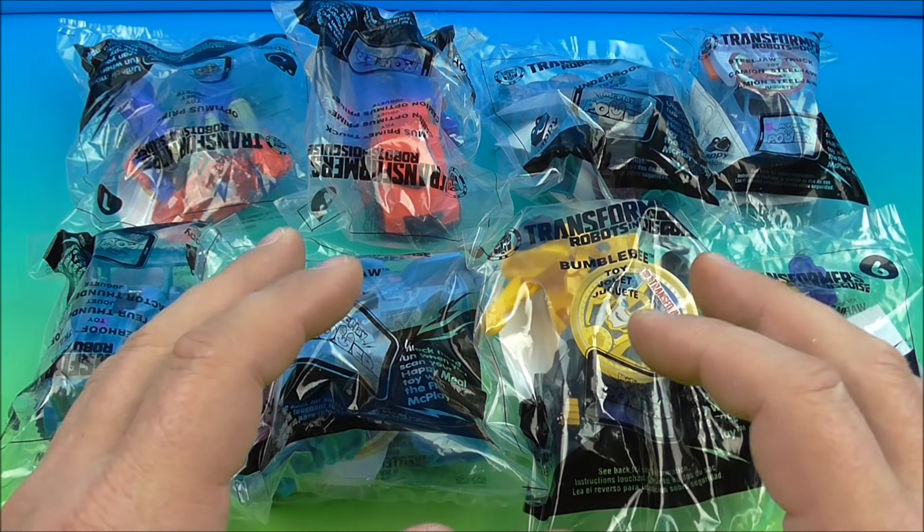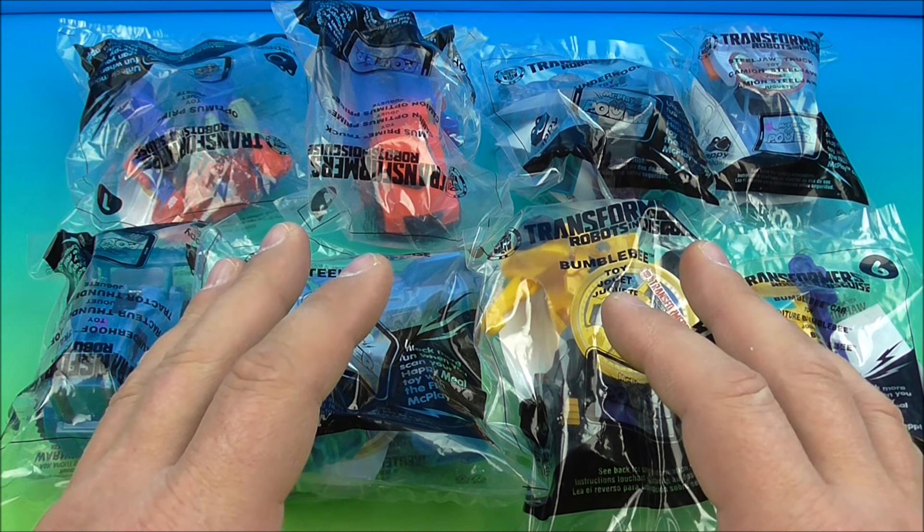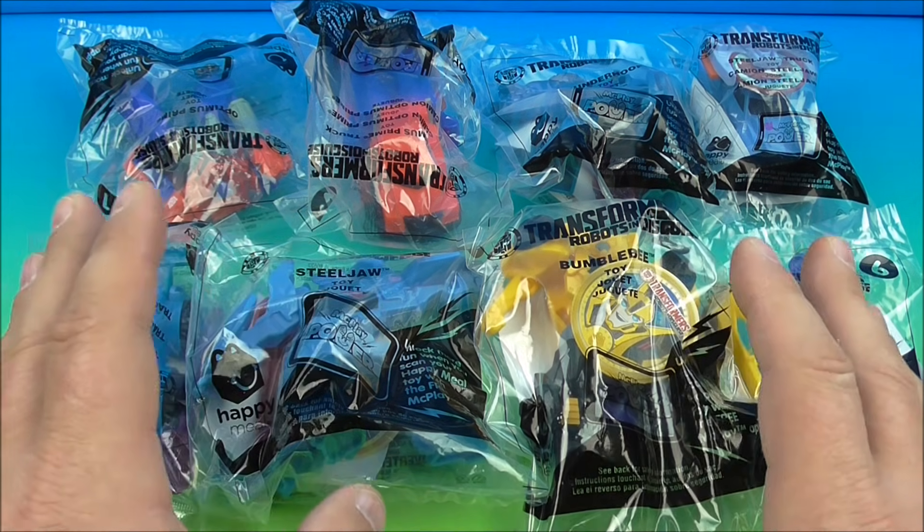Hey, what's going on everybody, it's Fast Food Toy Reviews here, and today we have the Transformers Robots in Disguise set of eight awesome looking toys released by McDonald's here in 2016. Let's get them opened up and have a little fun.